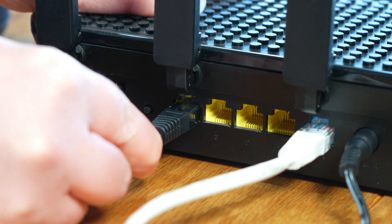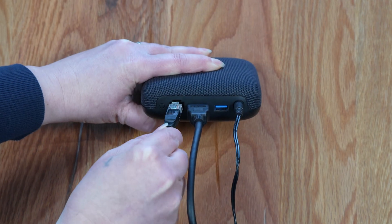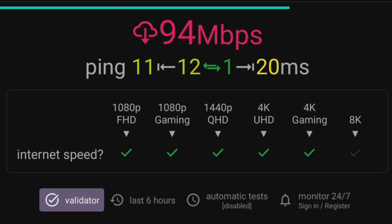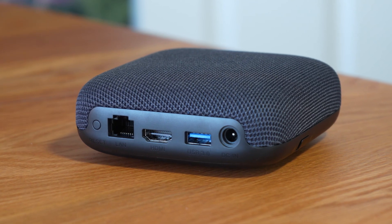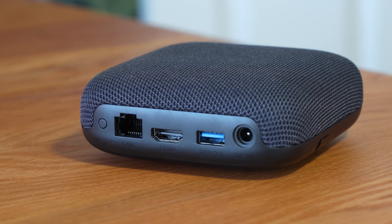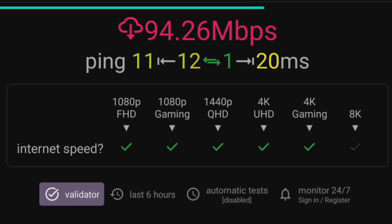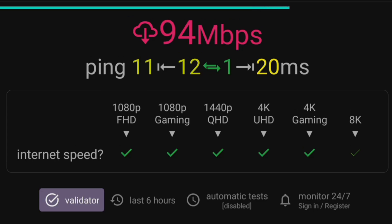To do so, you'll need to connect via ethernet. However, if you're hardwired using the ethernet port on the On 4K Pro, you may have noticed that you're unable to achieve speeds faster than 100 megabits per second when running a speed test. Most people don't realise that the ethernet port has a maximum speed of 100 megabits per second, which means it cannot deliver faster speeds.